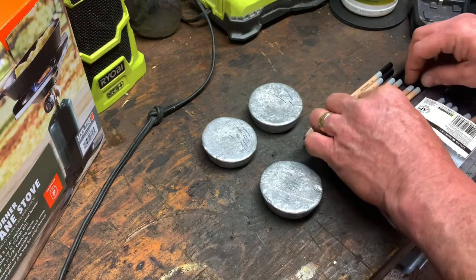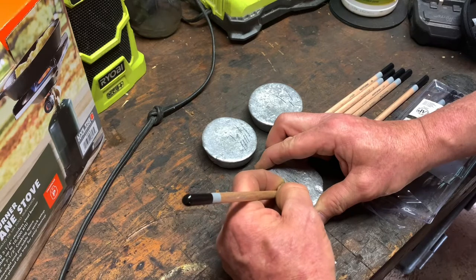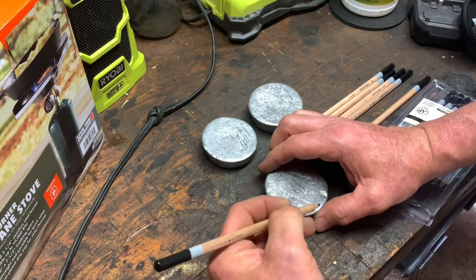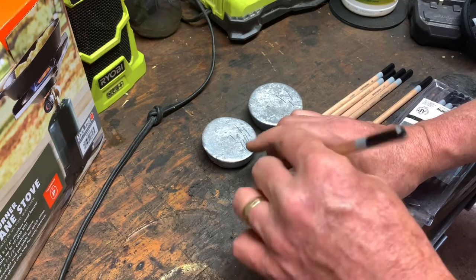So since the 3B scratched the lead, I go to the next one down, which is a 4B. I do the 4B right next to it and that one just skates across the top of the lead. A 4B corresponds to a BHN of about 9. So this lead is a little bit softer than what I've been getting from other recovered lead.